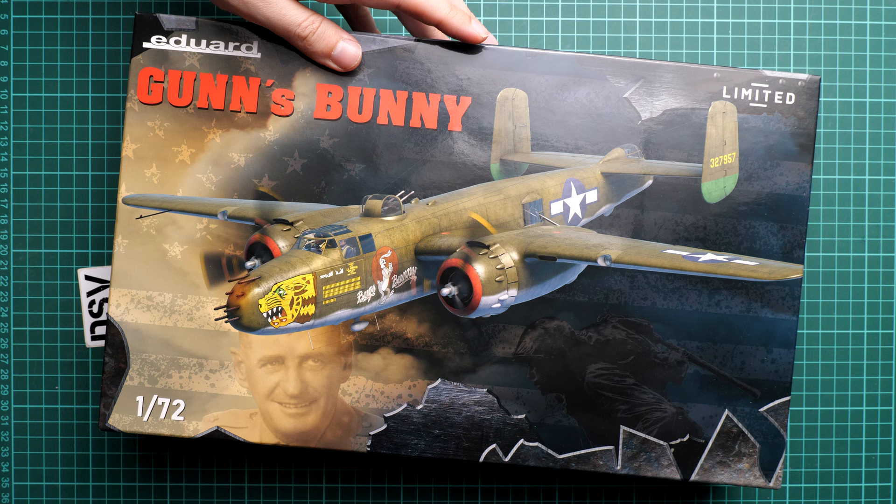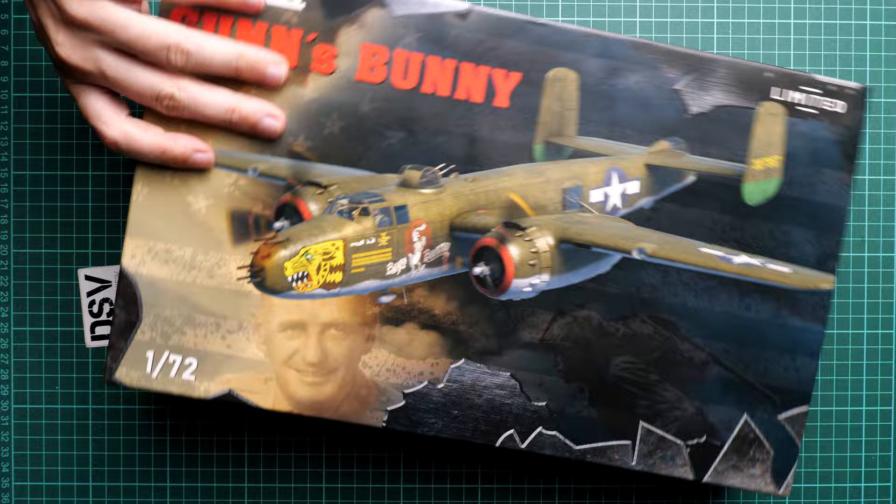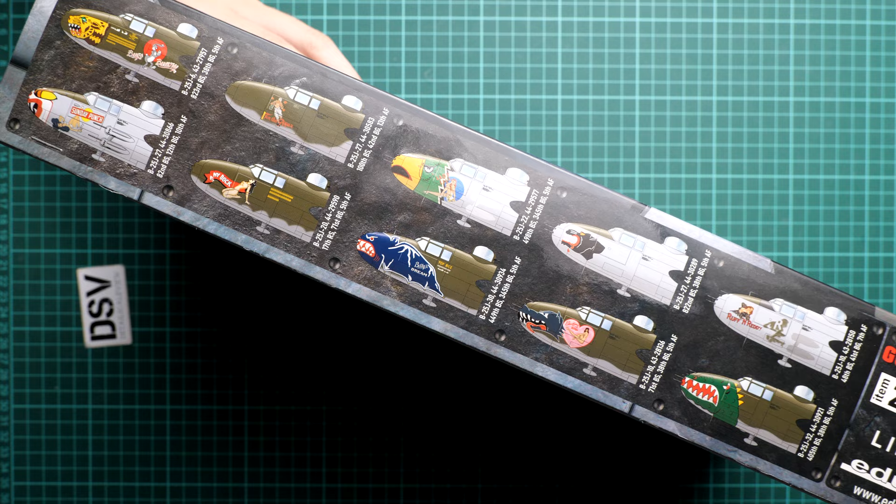The box size is typical for Eduard kits — mainly 1/48 scale Profipack boxes — but here we have a twin-engine aircraft in 1/72nd scale, which explains it. Kit number is 2139, and on the other side of the box you can confirm there are 10 markings included.